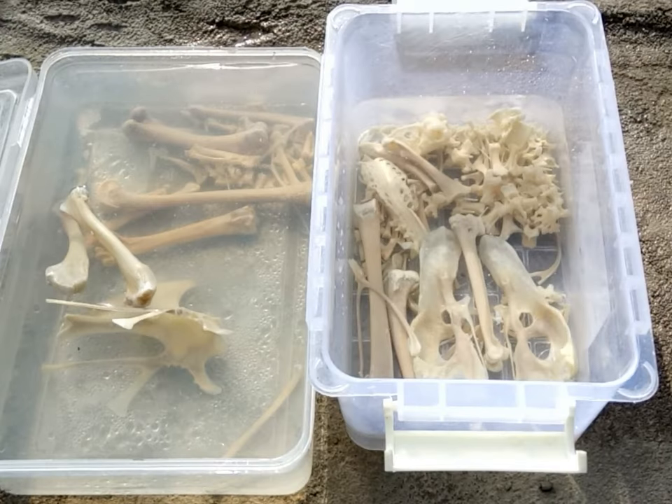Number two: do not bleach the bones in hydrogen peroxide for more than an hour. In my desperate attempt to remove the red color from the bones, I bleached them for about two or so hours. By the end of one hour, the surface of the bones had become chalky and brittle, and I could actually rub off the white from the bones. I continued bleaching hoping that the red color would eventually bleach white, but even after two hours there were still some reddish tints on the bones.